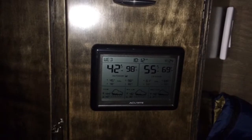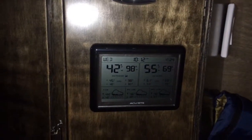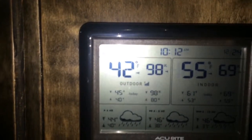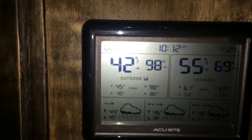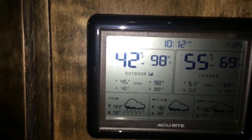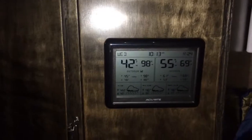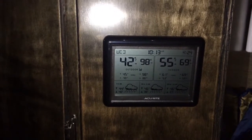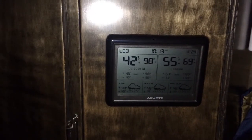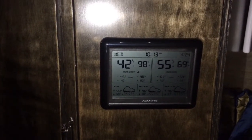Once I installed it down there with Velcro, I had no reception on the monitor over here. You can see where it says 'outdoor' on the left side — there are the reception bars right there. Right now I have full five bars. But when I put it down there underneath the van and brought the monitor up here inside the van, I had no reception bars. So I ended up changing it — I took it from underneath and put it on the front driver's side door.